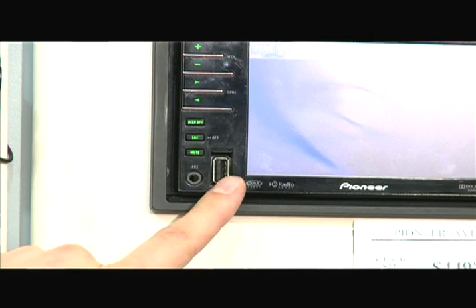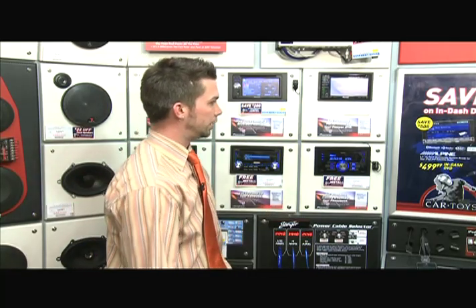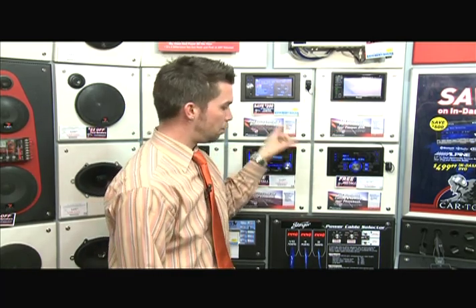Some stereos such as this will give you a USB cord up front, which is good to get basic audio input into it. It will not give you the full interface though, as if you actually have it coming out of the back, because the back of the stereo's port is designed specifically for an iPod. Whereas this front port you can do a flash drive or any MP3 player, so the one that's designed for it will give you proprietary control of the iPod.